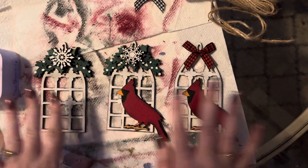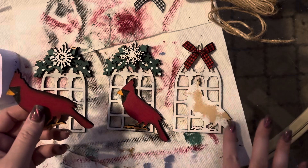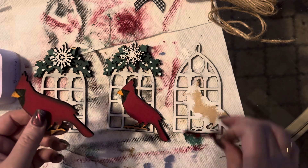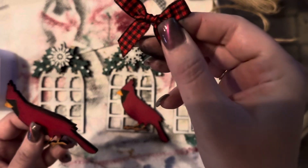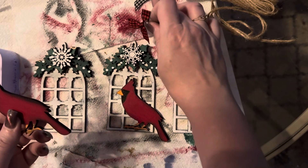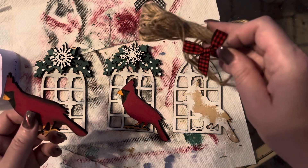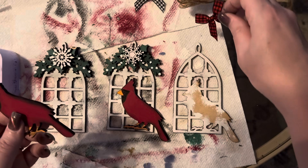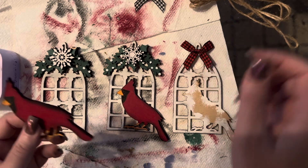I'm going to show you how to assemble these. For this piece, all you have to do is paint just the back piece. If you want to adorn the top, there are pretty bows you can get on Amazon — they come in black and white, red and white buffalo check, and also in a jute color. I'm going to add jute to hang these as ornaments, and I'll go ahead and glue that bow on just like that.